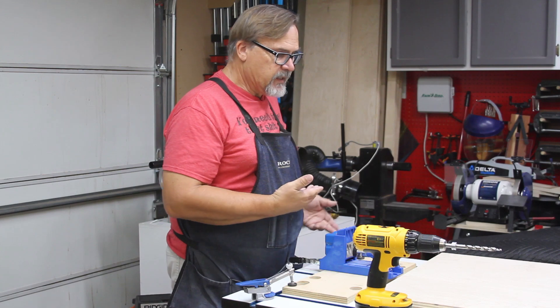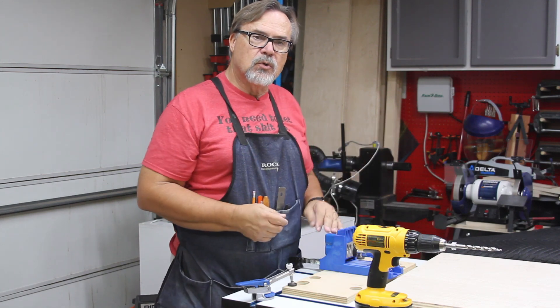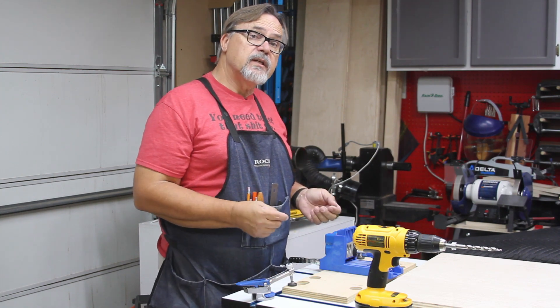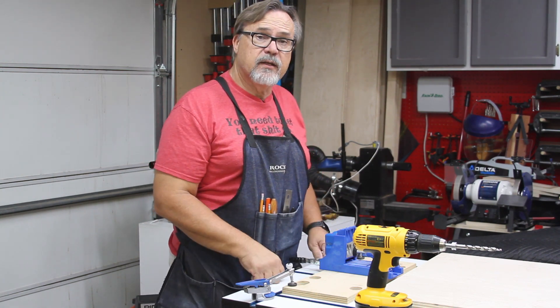That's some quick tips on using the pocket hole jig to make things a little easier — how to store it, clean out the chips, drill the holes, and install the shelves. Thanks for joining me this week on the quick tip, and hopefully you'll be here again next week.